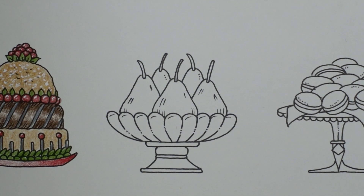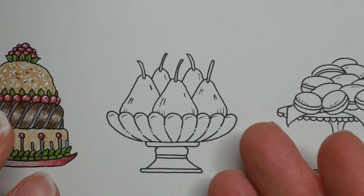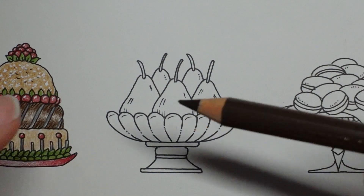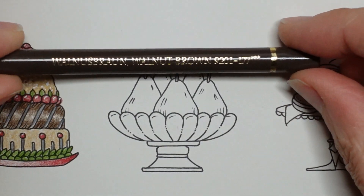Hi everyone, welcome to the next video in this festive food series. We have a very pretty looking platter of pears to colour today. I do love a nice pear. Let's do the stem or stalk first, and then we'll colour them and then I'll decide about the pretty platter.